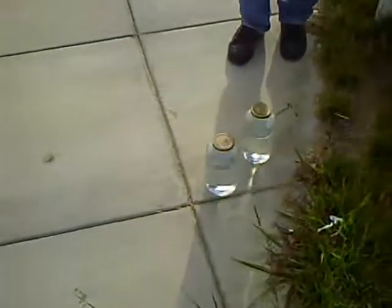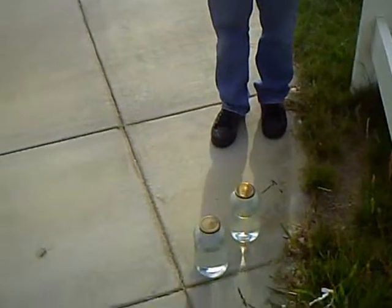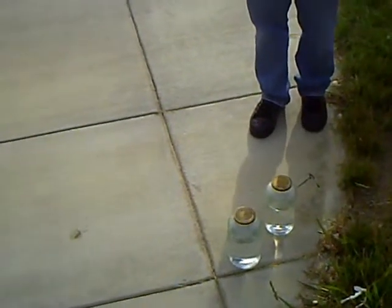Alright, here we have our two jars. The one closer to me is filled with the exhaust, and the one farther away from me is filled with nothing — just plain water.